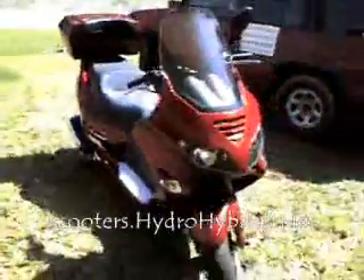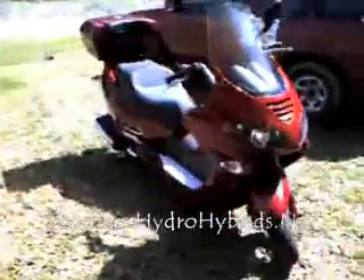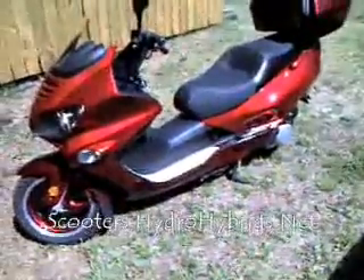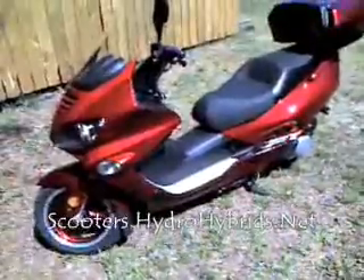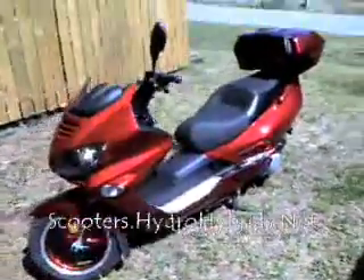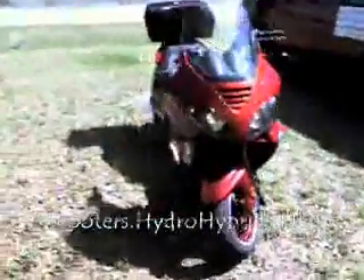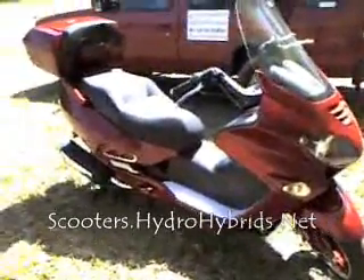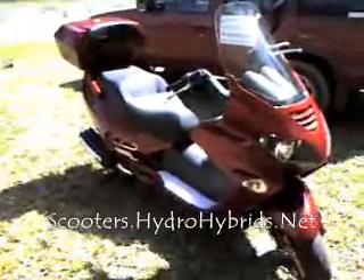Now this isn't just for miles per gallon — this is so you can have more get up and go. So if you're curious and you want to get more scooter performance, drop by scooters.hydrohybrids.net and check out the kit. It's a really affordable kit, everybody can afford it. If you can use a screwdriver and a drill, you'll have this kit installed in 30 to 45 minutes, maybe an hour, depending on how hard it is to get your body panels off. You're looking at the world's first 250cc hydrogen hybrid scooter. This is a daily driver — I drive the dog crap out of this vehicle. You can have reliable performance increases without having to sacrifice mileage or longevity, so drop by scooters.hydrohybrids.net.